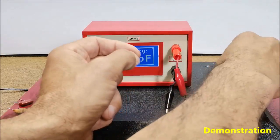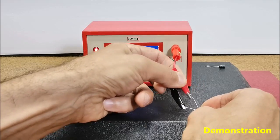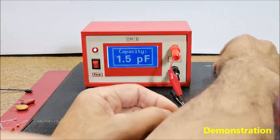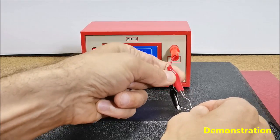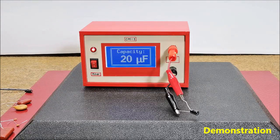Testing NPN electrolytic capacitors. As you can see from the presentation, the accuracy and speed of measurements are satisfactory.